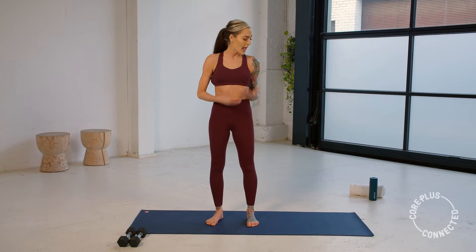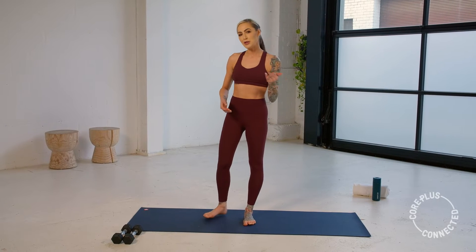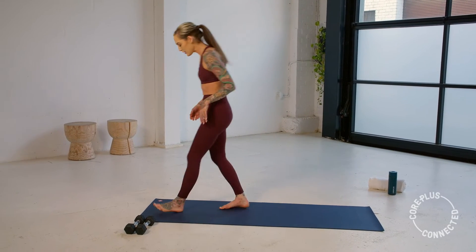Hi, I'm Jane, and today we have a Core Plus Signature 55 Minute Hot Mat Pilates class. All you need is a lighter set of weights and your mats. I'll be using two kilos myself. Once you have that, let's make our way down onto our backs.